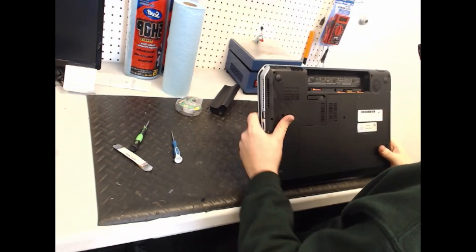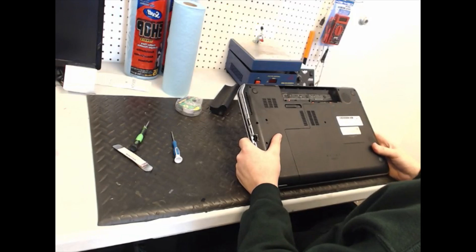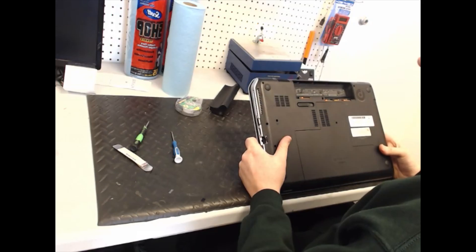Hi, I'm Wade. I work for Rocket Repairs in Fredericksburg, Virginia, and today I'm going to show you how to replace the LCD on an HP DV7-7135US.